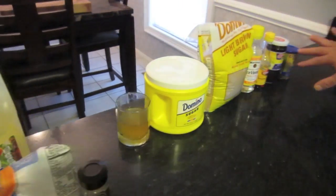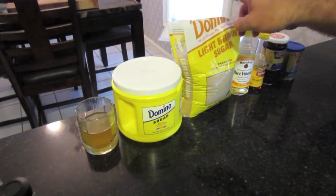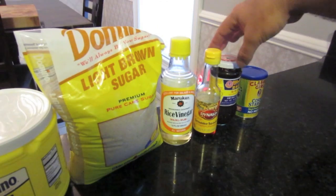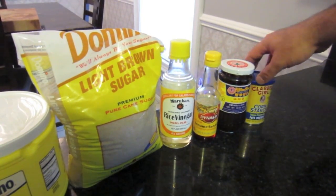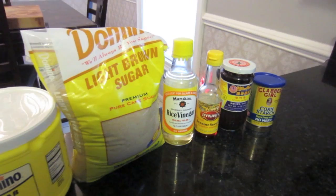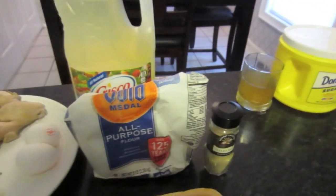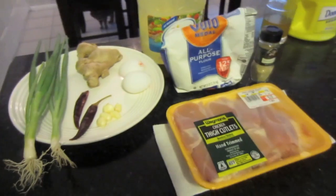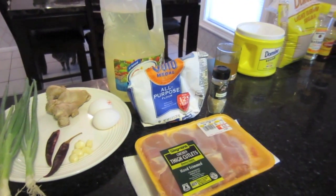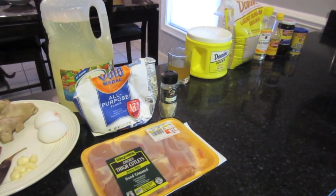Over on this side is the sauce. We have chicken stock, some white sugar, brown sugar, rice vinegar, sesame seed oil, hoisin sauce, and cornstarch. So there are quite a few ingredients but it goes pretty smoothly. We'll take it in steps — first we're going to do the sauce, then we'll prepare the chicken, fry it up, and once all that's done we put it together and it goes really fast.